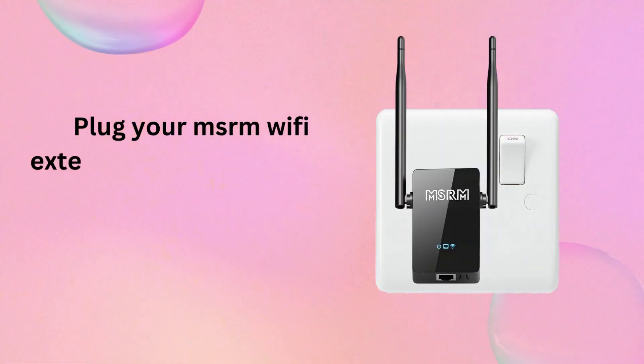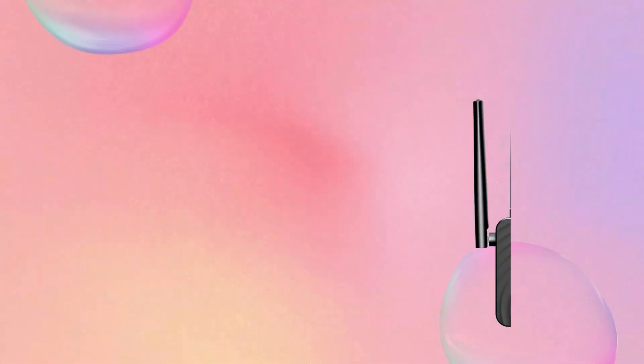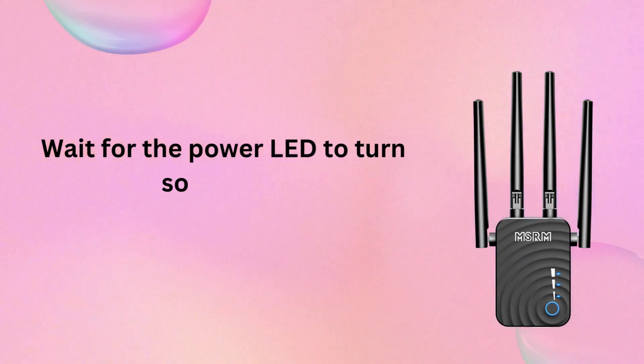Plug your MSRM Wi-Fi Extender into an electrical outlet. Wait for the power LED to turn solid blue.